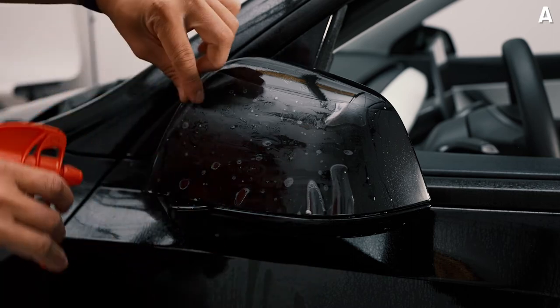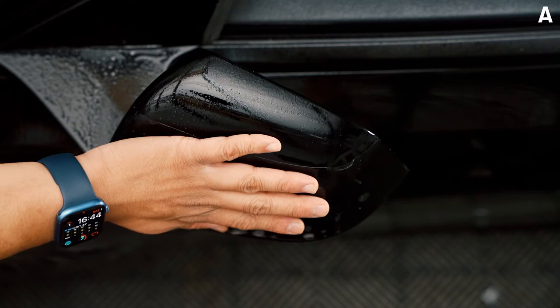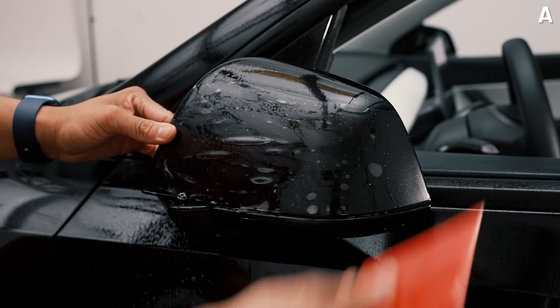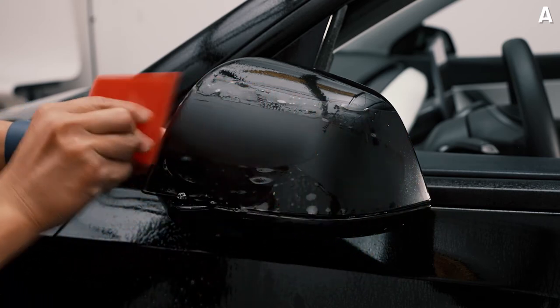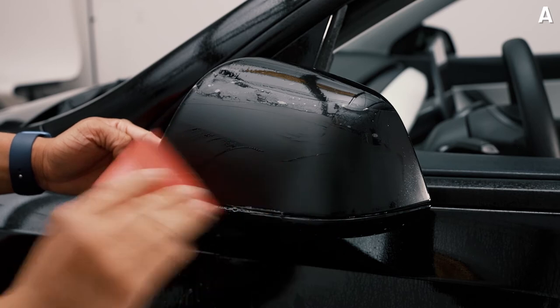Once you get enough practice, go ahead and spray some tack solution onto the outer edge and use your palm to stretch it across until all fingers on the bottom and top are gone. Then go ahead and squeegee down the middle and go downwards.